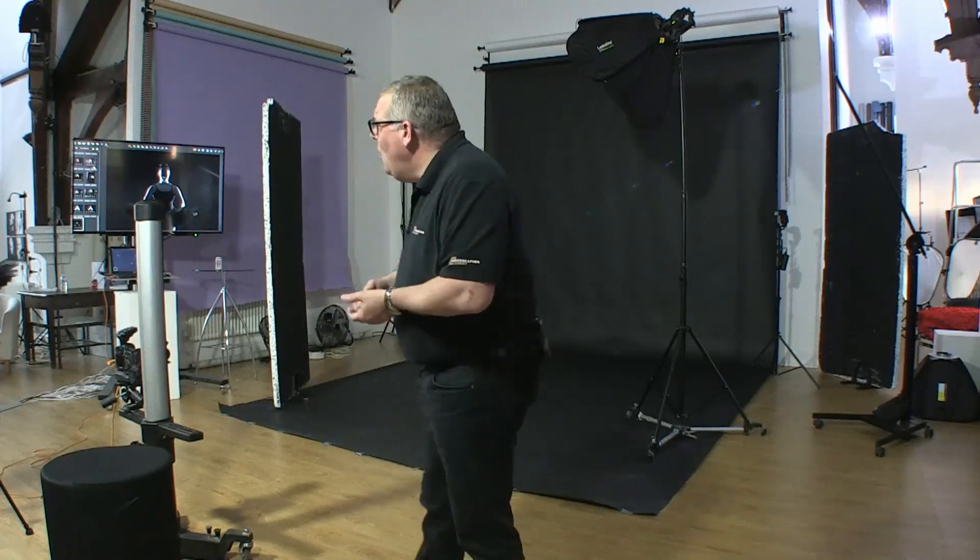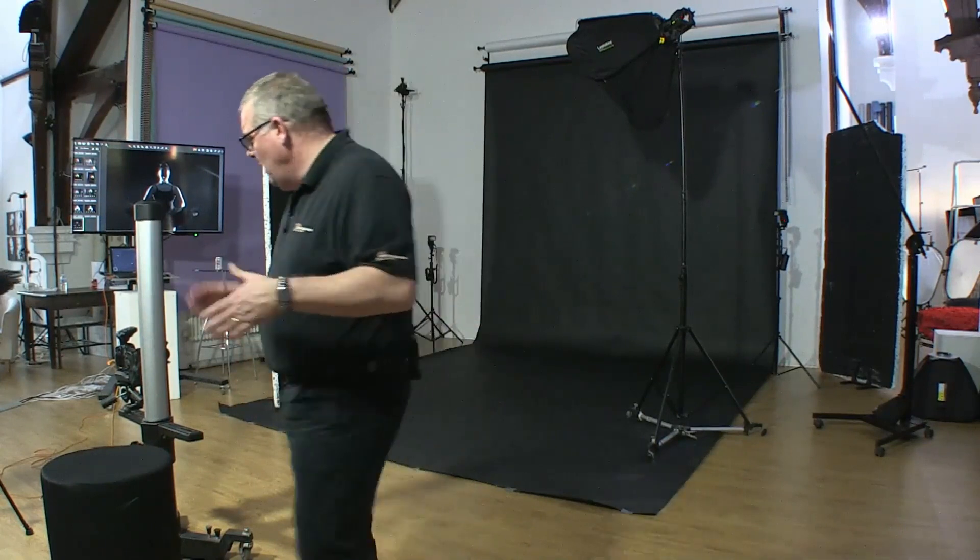I've never really mastered strobasonic to be honest — I'm sure somebody somewhere has amazing images of it, but I've never really created great images. We'll have a go live. I don't mind trying things as long as you try things as well. Remember, if you're a Photographer Academy member we have photo critiques twice a month, so you can send all your strobasonic images and say 'this is how you do it, Cleggone.' We're live, so get your questions in anyway.